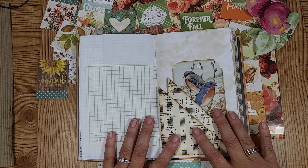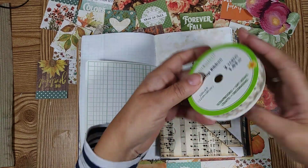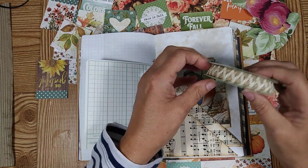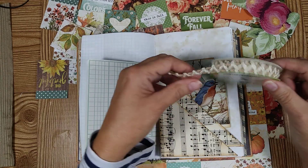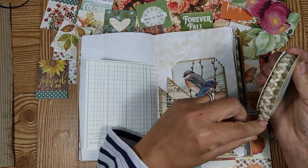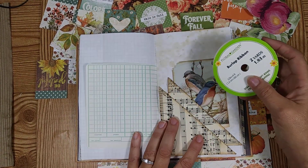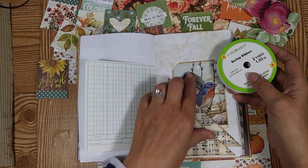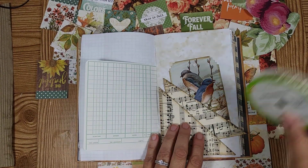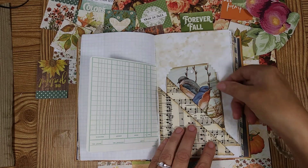So what I was going to do — I had some lace here. This is some lace that I got at the Dollar Tree a few months ago. I really like it, and I thought what I would do was just try and use this on this book and also do something with the top of here too. So I'm just going to do this real quick and finish up my lesson three that I didn't get done.